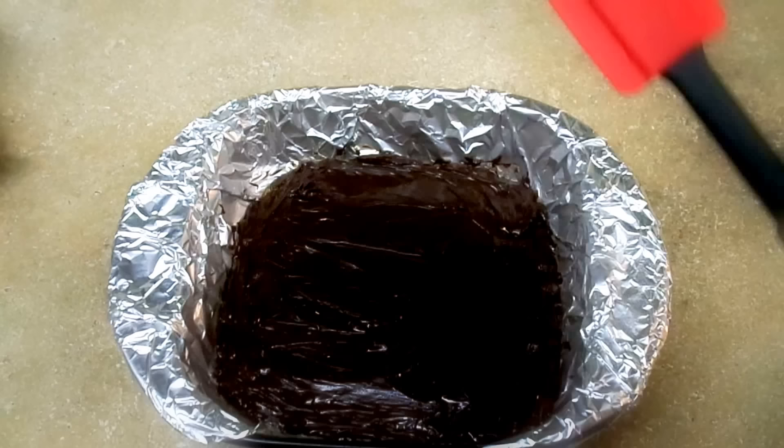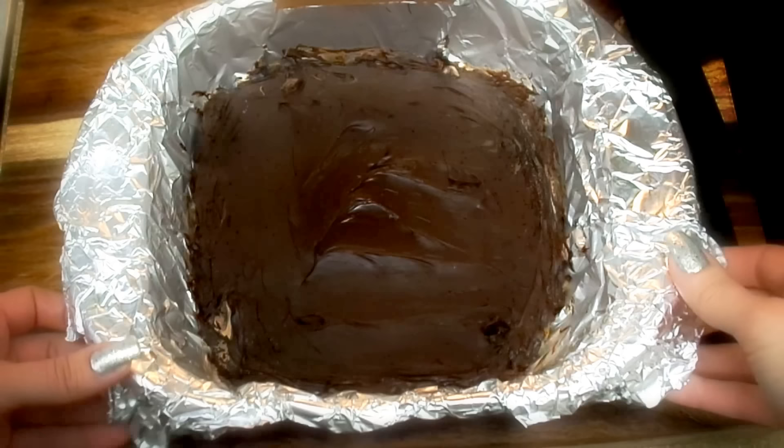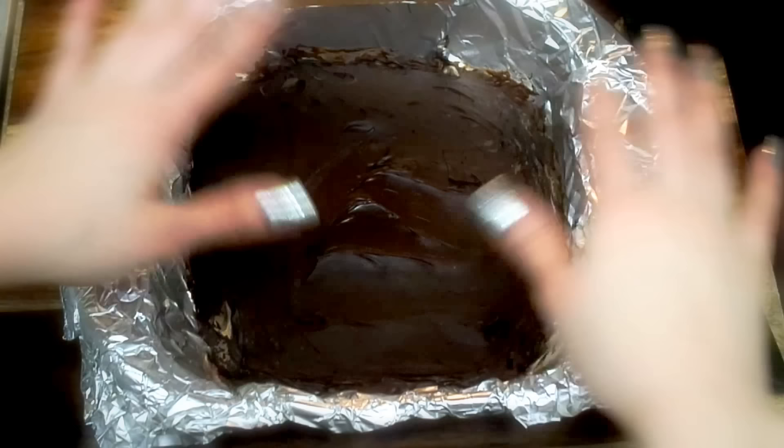It's been a little bit over three hours and it's definitely harder than it was on top, which is great. Now I'm going to just remove it from the form.